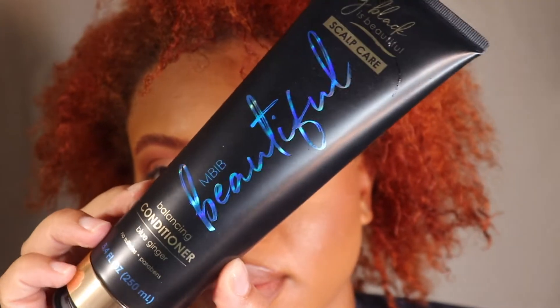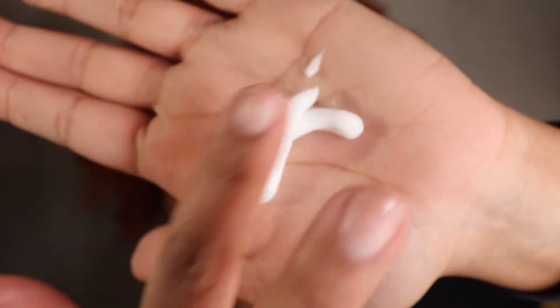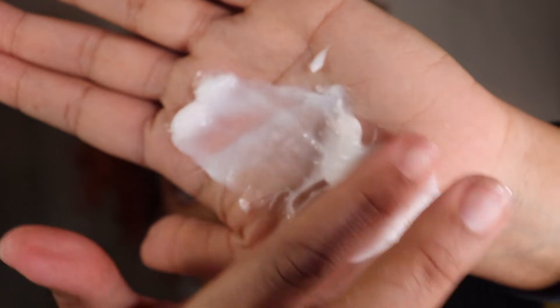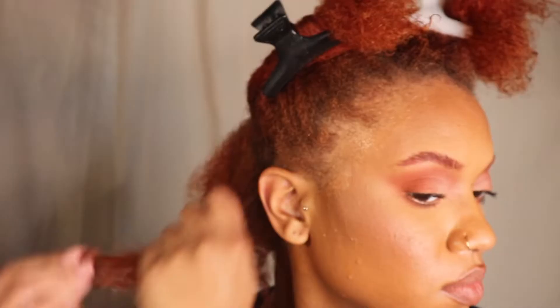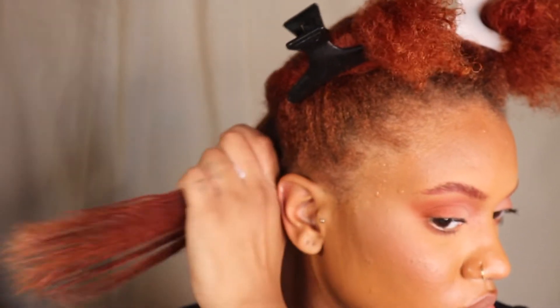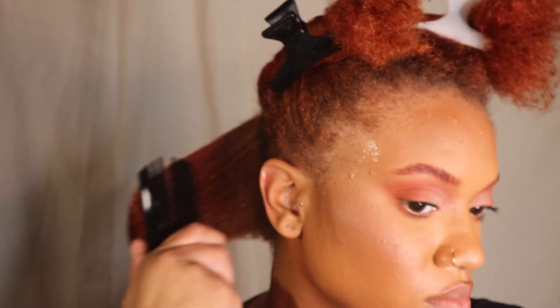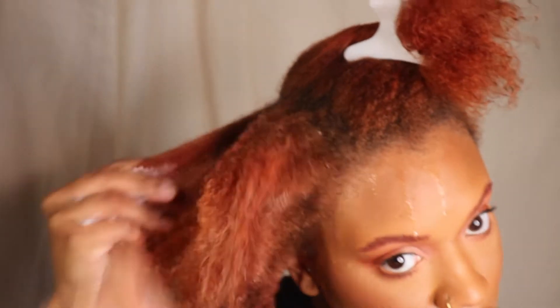After it's rinsed out, I'm going in with the balancing conditioner. This also has the blue ginger and vitamins in it, and I love the slip and the hydration that it gives me. I actually paired this with the mask, which I'll show you in a sec, but I love how the brush was just gliding through — my hair just felt amazing.